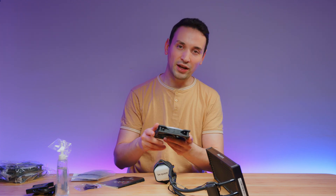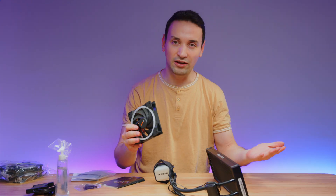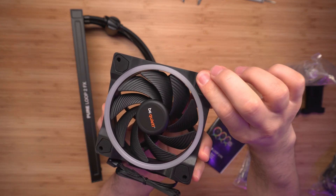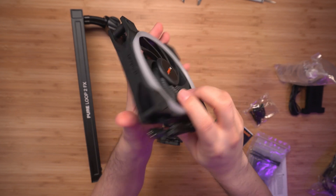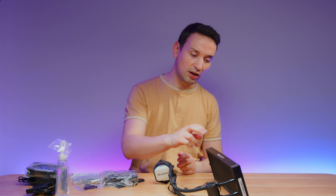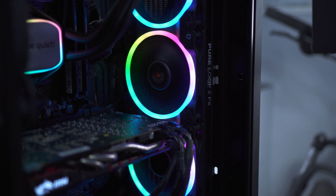One thing Be Quiet does very well is their fans, and here you can definitely feel the quality — even though they came included in an AIO, they're still very good fans. They have rubberized edges so you're not getting vibrations, and the whole build quality feels premium, not cheap at all. So right now let's go ahead and mount everything and do some benchmarks to see how this performs.